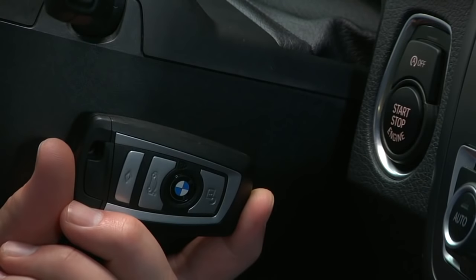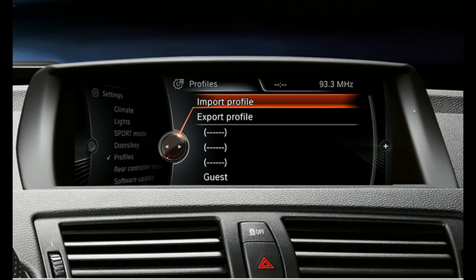The iDrive display will immediately pop up with a request to name the profile associated with the new key fob.